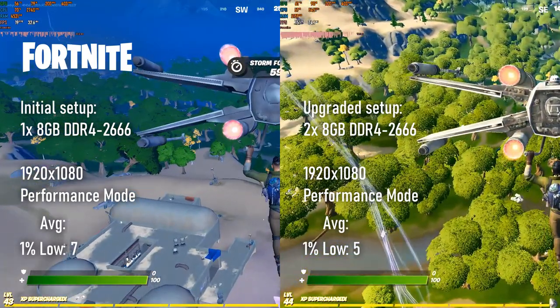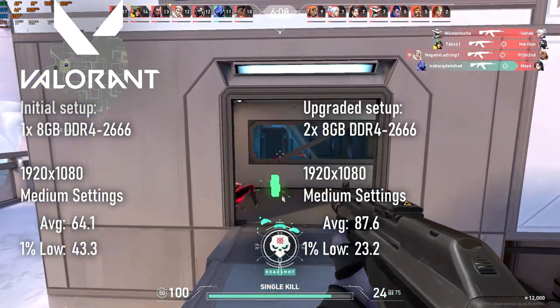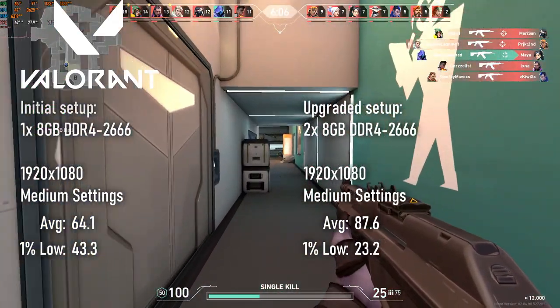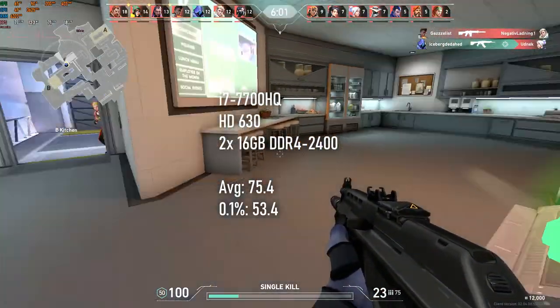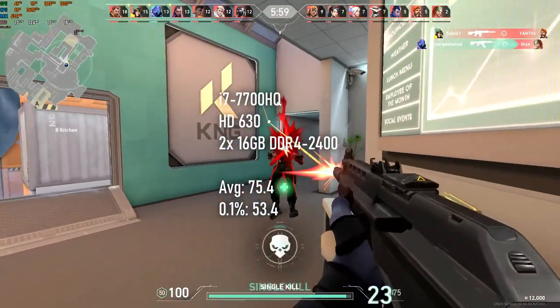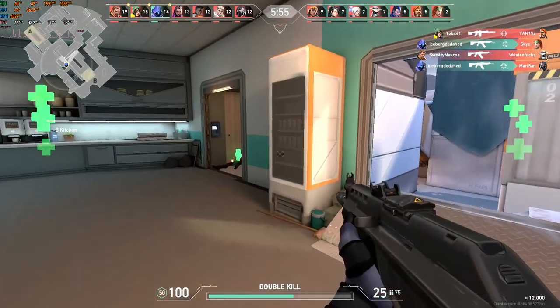Conventional wisdom says that switching from single channel to dual channel RAM should improve FPS, especially with the integrated GPU. Benchmarking Fortnite sees up to 20% higher averages from the additional RAM stick alone, but the frame pacing remains awful. Likewise, Valorant sees substantially increased averages, but reduced 1% and 0.1% lows. This actually works out slightly worse than the scores I saw from an Intel i7-7700HQ and integrated HD graphics last year, which isn't exactly what I'd hoped to see from this much celebrated AMD processor.